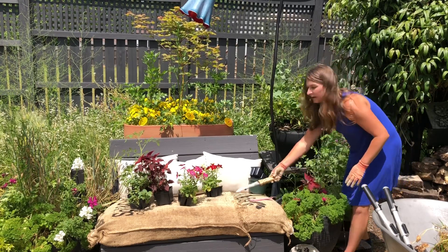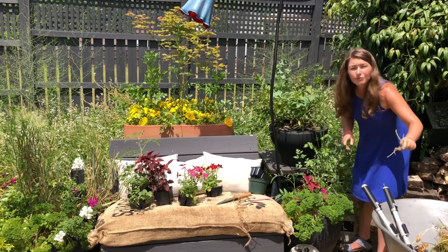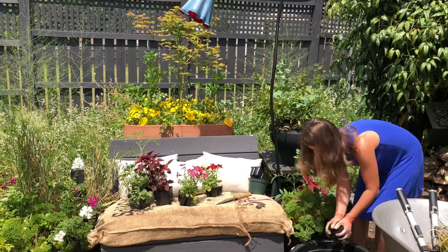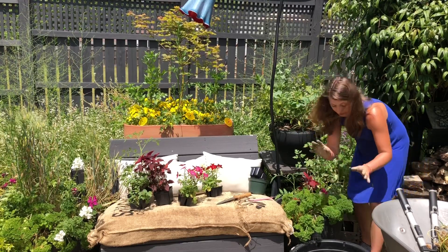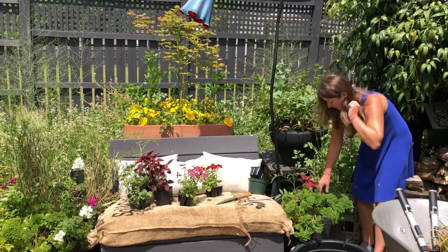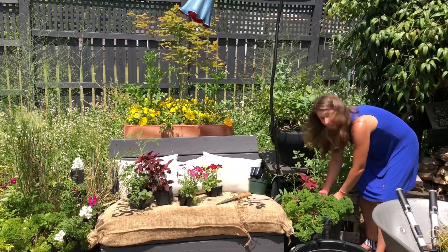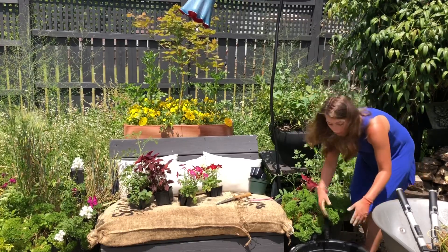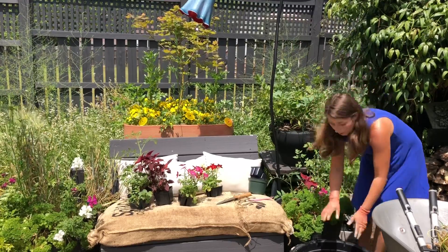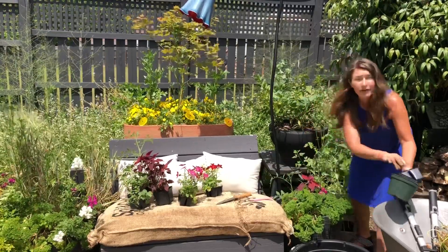Now that I have that potted I'm just going to add some additional compost and then I am going to mulch with triple shred hardwood. I'm really excited to finally have mulch again. Mulch is very important especially in the summertime, but I will warn you against using the colored mulches, especially if you are growing food crops.